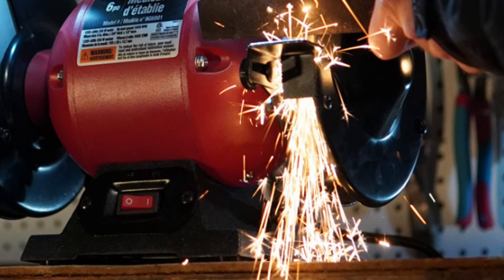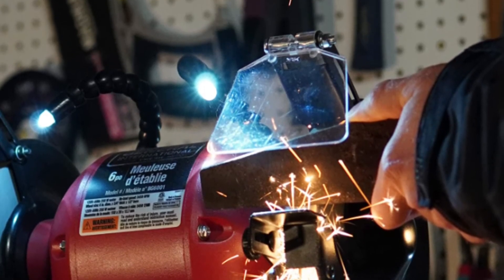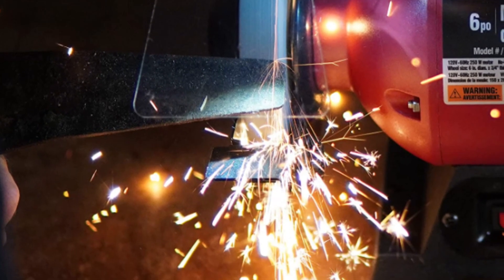This 19-lb grinding workhorse is made with a cast iron base and full metal construction for durability and longevity. This bench grinder is ideal for sharpening lawn mower blades, removing rust, and more.